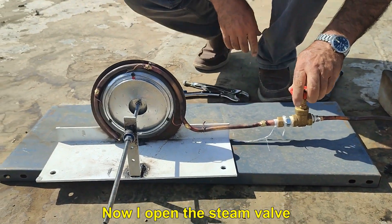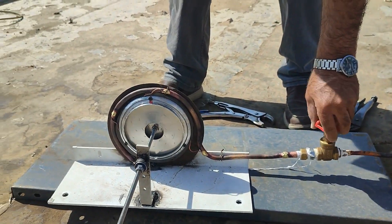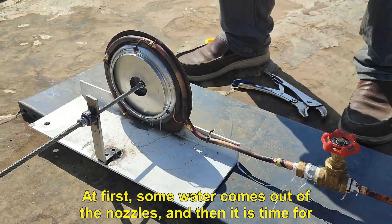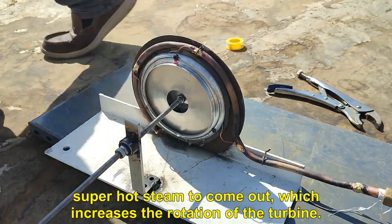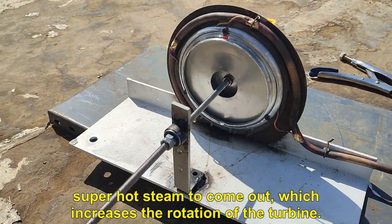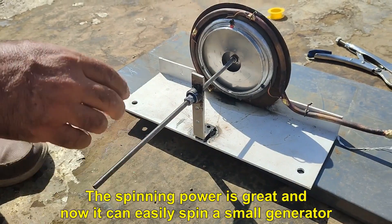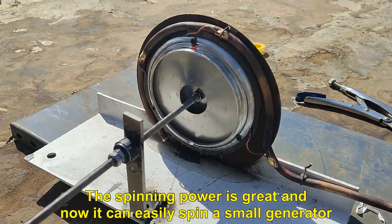Now I open the steam valve. At first, some water comes out of the nozzles, and then it is time for super hot steam to come out, which increases the rotation of the turbine. The spinning power is great and now it can easily spin a small generator.